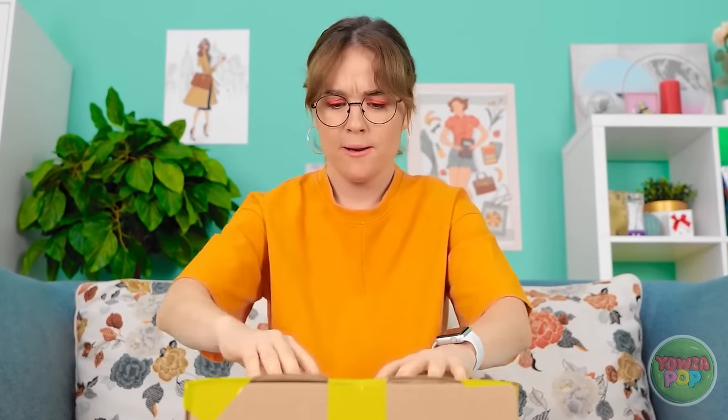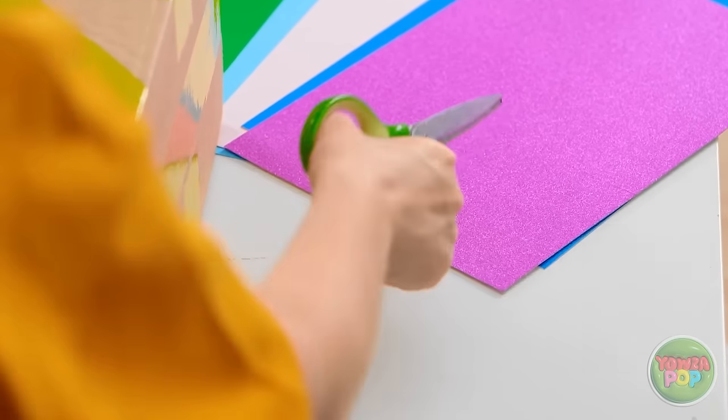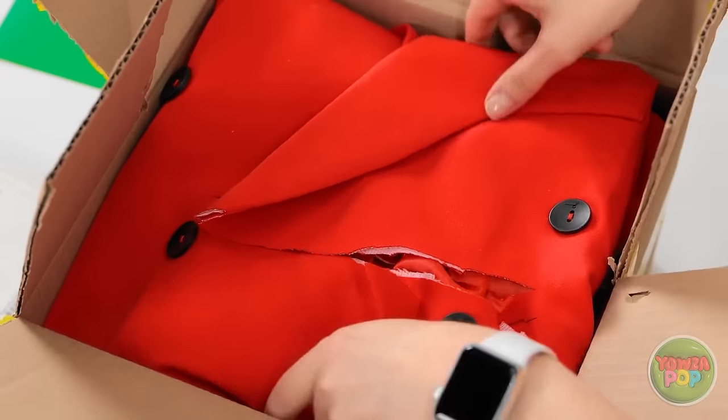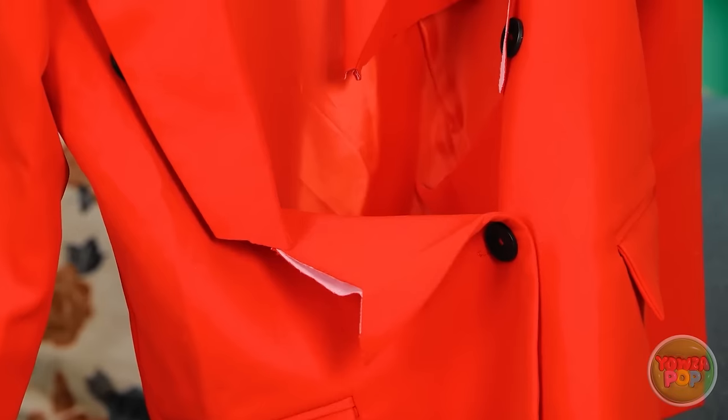Just gotta get this box open! Come on, tape! Ugh, it's no use! Oh, of course — I'll just use the scissors! There we go, it's cutting right through the tape! Gotta cut through all the tape! Finally, I can open my box! Oh no! The scissors totally cut through my coat! No! It's completely ruined! What a huge mistake!